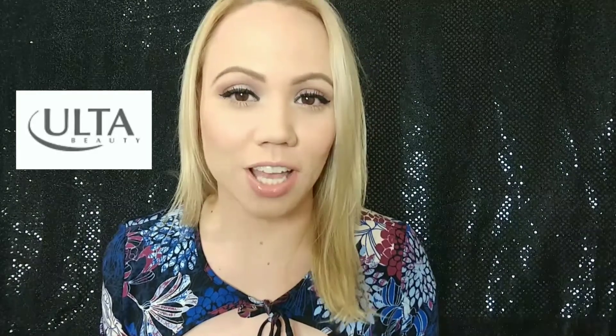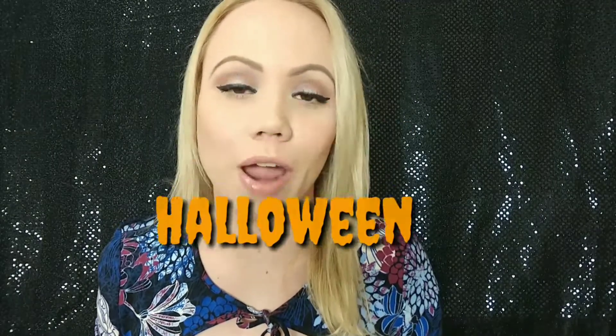Hey guys, I wanted to share with you this new highlighter that I found at Ulta. It's like Halloween inspired, it's so freaking cool. This is the Makeup Revolution Ghost Lights Vivid Baked Highlighter, and it looks like this. I'm obsessed with highlighters — you will find a lot of highlighter reviews on my channel because I'm obsessed.